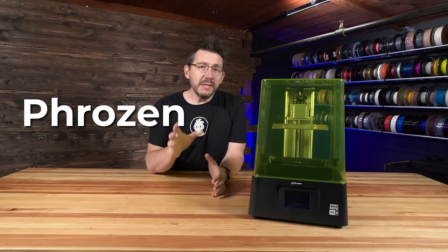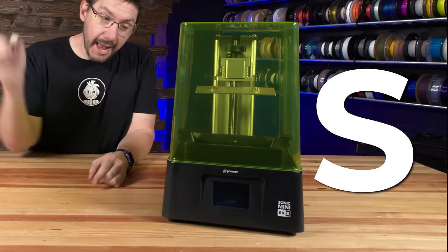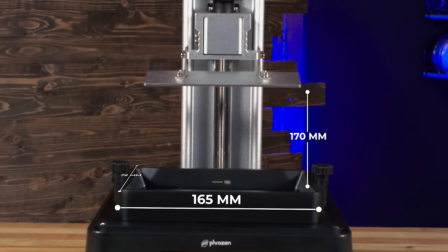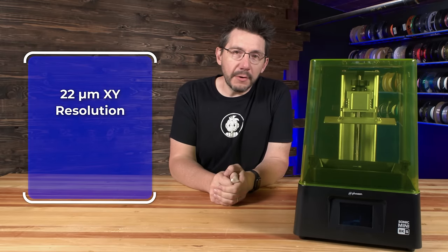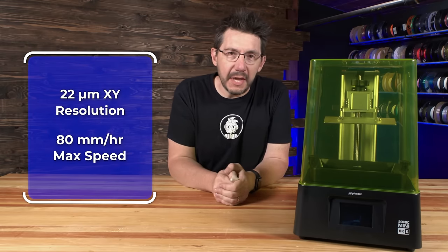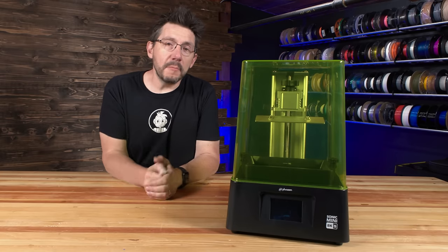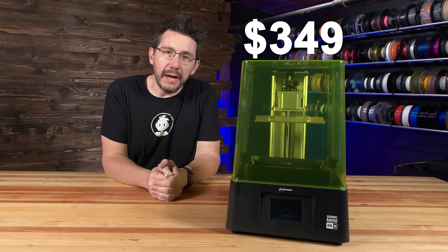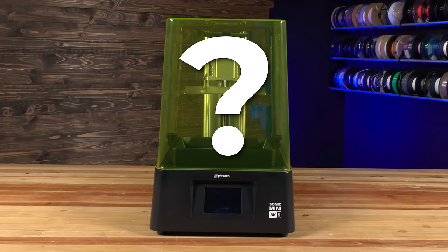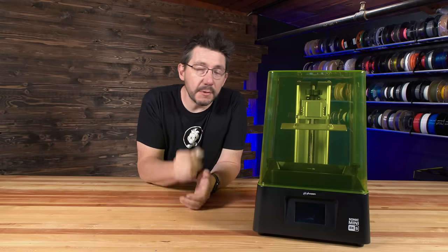The Frozen Sonic Mini 8K-S has a build volume of 165 by 72 by 170 millimeters, a 22 micrometer XY resolution, and will print at 80 millimeters per hour max speed, with an MSRP of $349 US. Coming up in a few weeks, we've got an amazing project planned with this, and you're not going to want to miss it. A big thanks to Frozen for sponsoring this part of the episode — and now, right back to Hero Me.